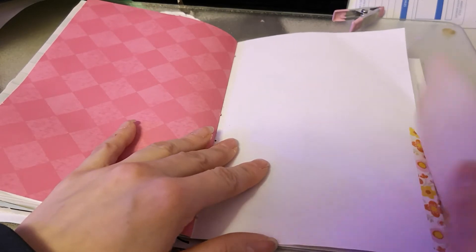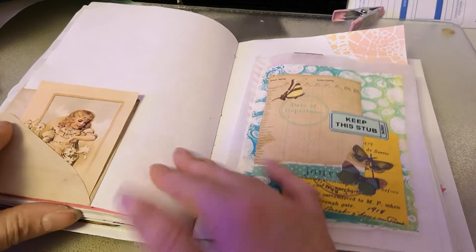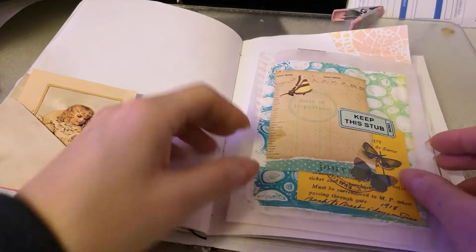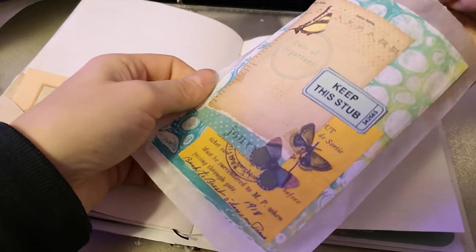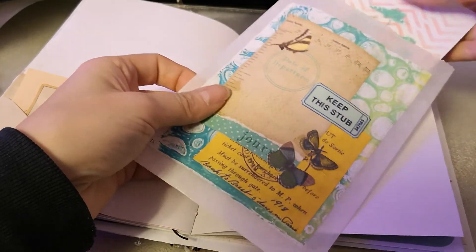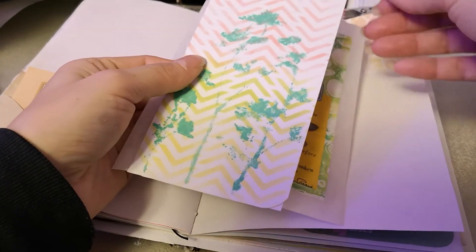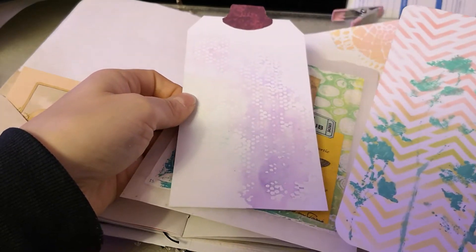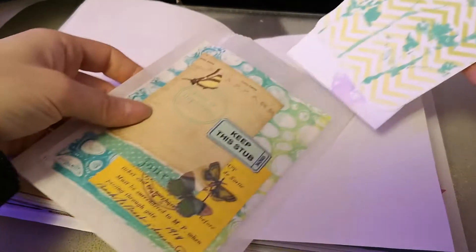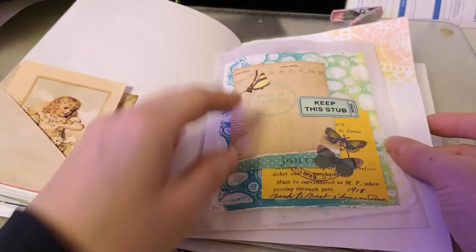An envelope pocket, and then there's a pocket on the top here. I need to paper clip this in. I like this bag — I just altered it with the filler print that somebody gave me, and a tag that somebody made me, and then I added this tag in a tag topper.